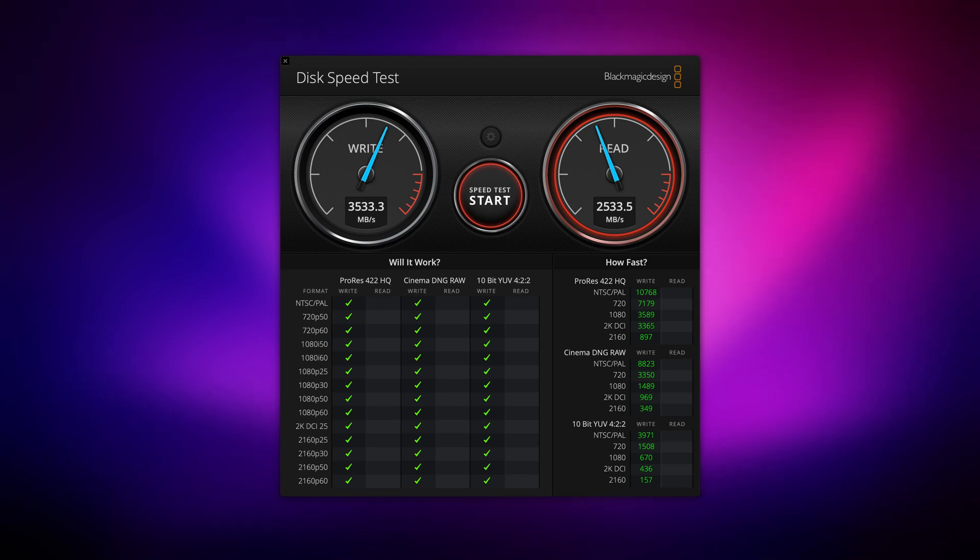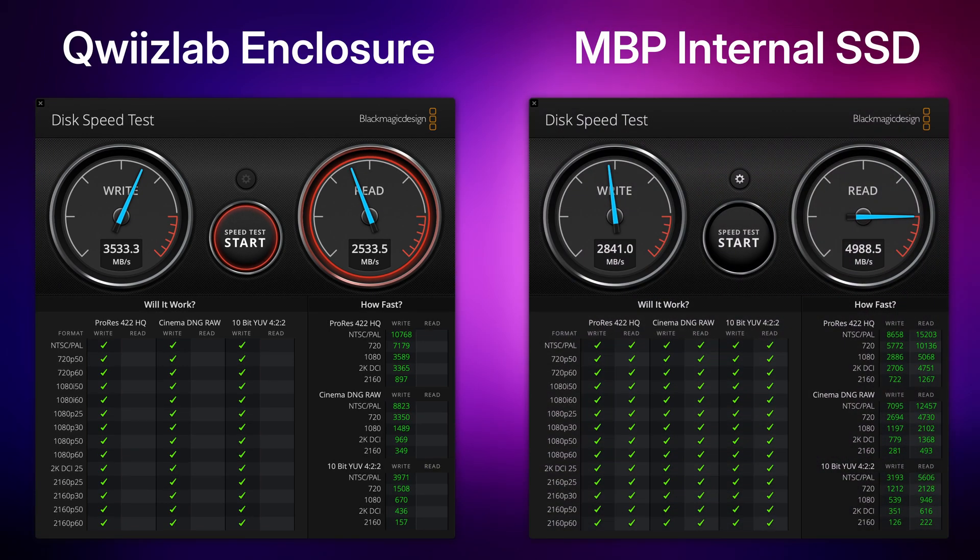Keen-eyed viewers will no doubt have been taking note of the drive's performance when we did those tests. I get around 3,500 megabytes per second on write and 2,500 on read. And that compares pretty favourably with the internal SSD on the MacBook Pro, which gets around 2,800 on write and close to 5,000 on read. That Crucial P3 drive can achieve similar read speeds and much higher write speeds if you put it into a computer, but we're paying an overhead price here by connecting it with USB 4. But let's face it, it's more than fast enough, and it's even comfortably outperforming the internal SSD for write operations.